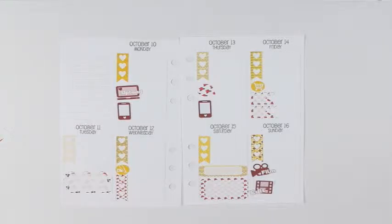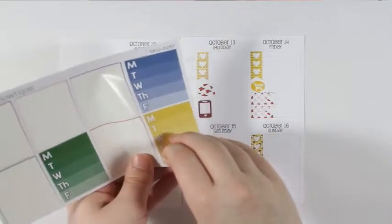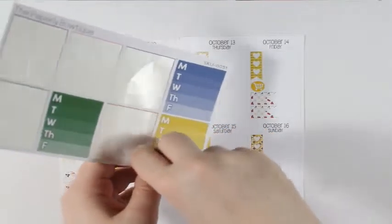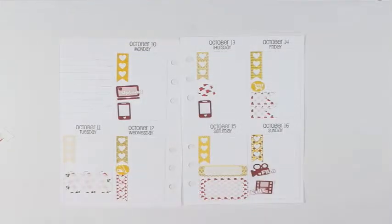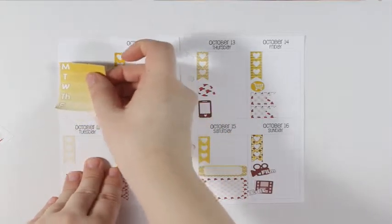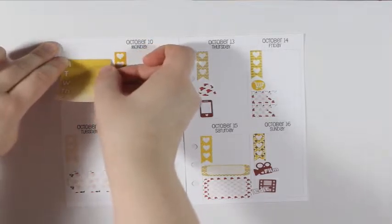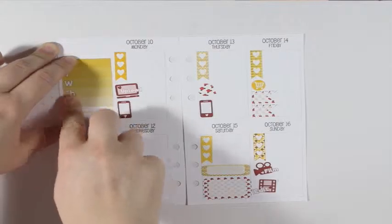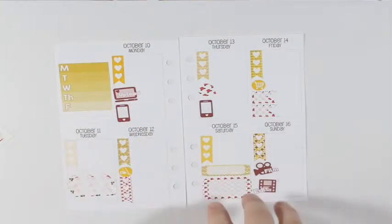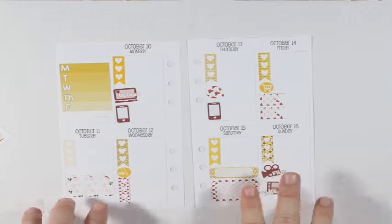Now I'm just going to take this yellow Monday through Friday weekly ombre box — if I can peel it up without it tearing. There we go. I'm going to put this as straight as I can right here, and that will probably be to mark dinners.